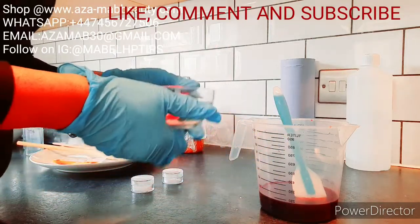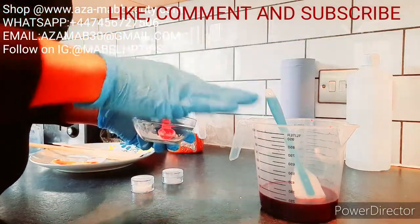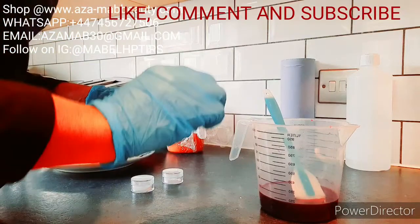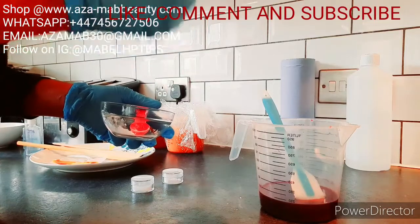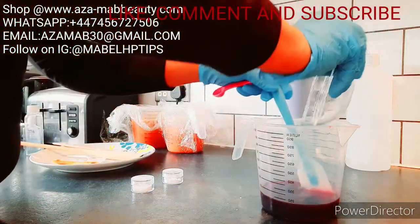I've got three different powders inside: allantoin, vitamin C. These are my secret ingredients. You can go onto my website and place your order — I've got different ranges. If you need this product or any I talk about on my channel, I'll leave the information on screen. Also follow me on my Instagram.